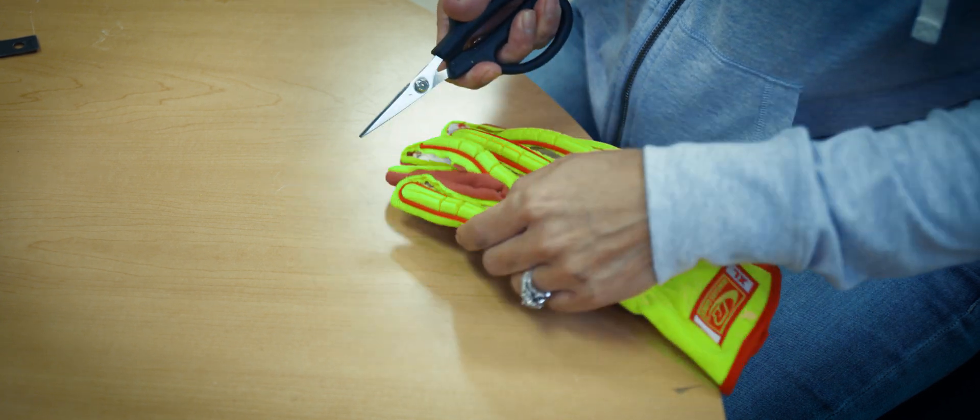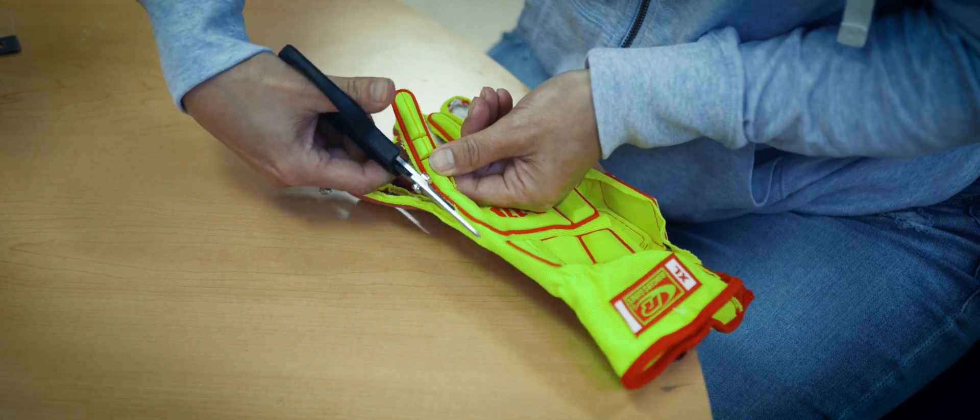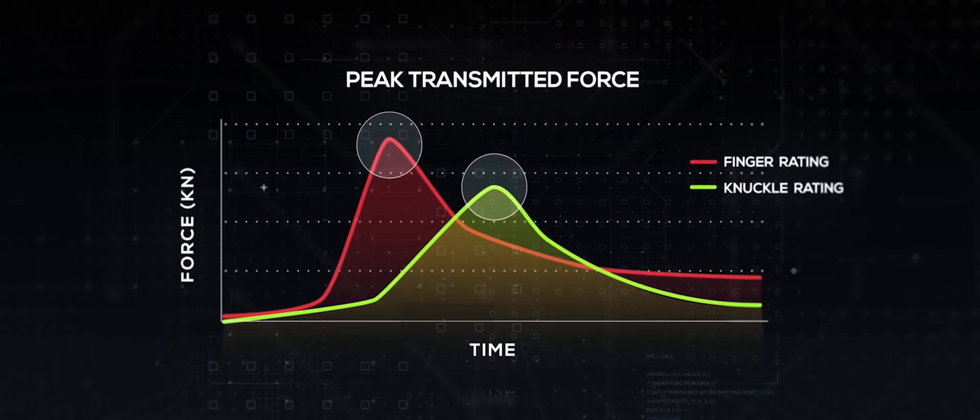That gives us a good average of the overall finger protection and doesn't allow one area to determine the rating. Then we cut the glove in half so the upper portion will go onto the impact anvil. This way we're only getting the force that transmits through the bumper, through the glove, into the hand. We want the force transmitted measurement to be as close to real life as we can. Peak transmitted force is recorded by a force transducer under the anvil, and the highest average transmitted force between the tests is recorded.